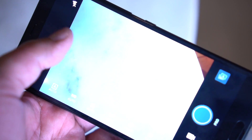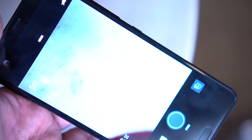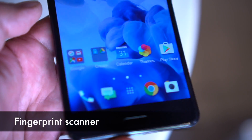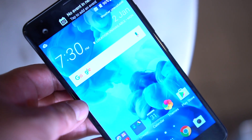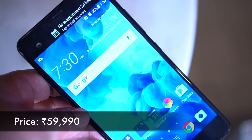You have the usual HTC camera app, which also includes a pro mode. The home button on the chin integrates a fingerprint scanner. So the HTC U Ultra is a pretty loaded smartphone — priced at ₹59,990, it doesn't come cheap.